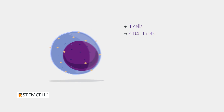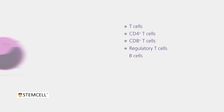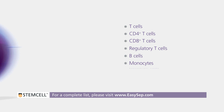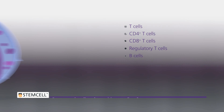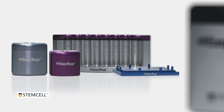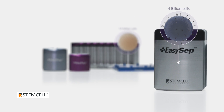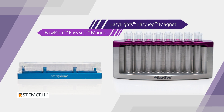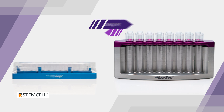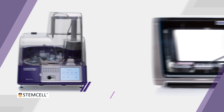EZSEP isolates a wide range of cell types from a variety of sample sources with high purity and recovery. For a complete list of cell types, please visit EZSEP.com. Use EZSEP to isolate cells from samples containing as few as 10 million or as many as 4 billion cells. Isolate multiple samples at once using either the EZP or EZ8's EZSEP magnets, or automate your cell isolations with RoboSep S and RoboSep 16 to minimize sample handling and hands-on time.